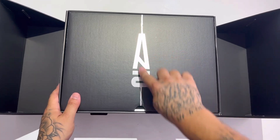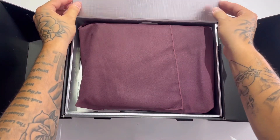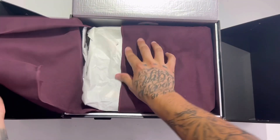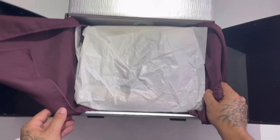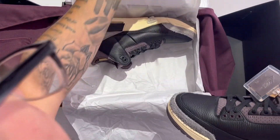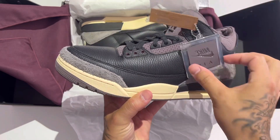Nice - got the 'A' with the '10', this is so professional. The packaging on these is absolutely incredible. How do the rep companies know all this stuff? Oh my goodness, we got the dust cloth, we got all the little A's inside of the lid. Ready for the moment...